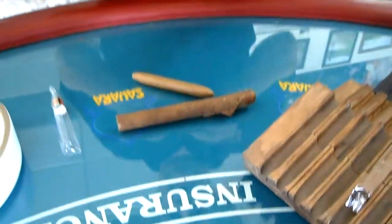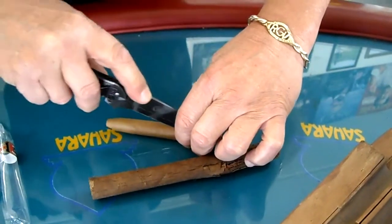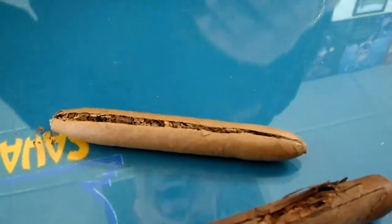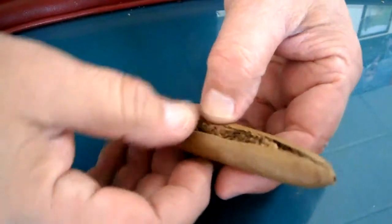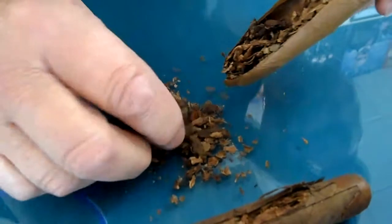What I'm going to do is cut this cigar open and you'll see what I'm talking about. Right where you put your mouth, where the hole is, is a double wrap of paper. As you can see, this looks like pipe tobacco — this is all short filler.